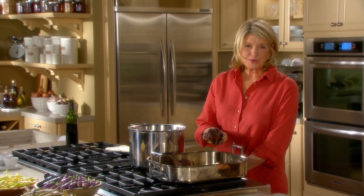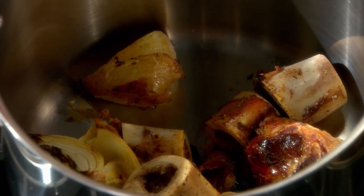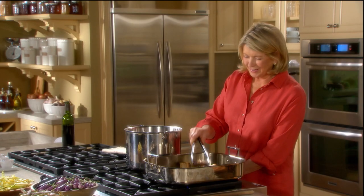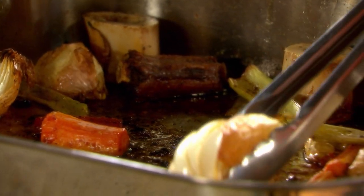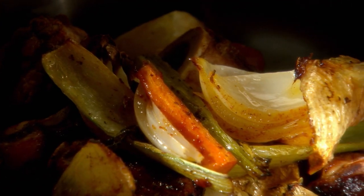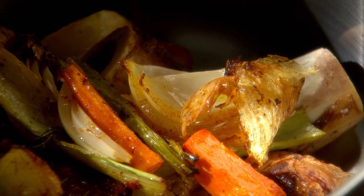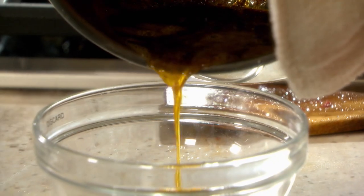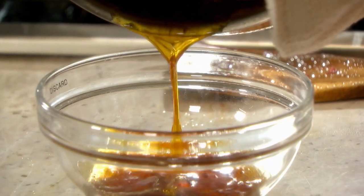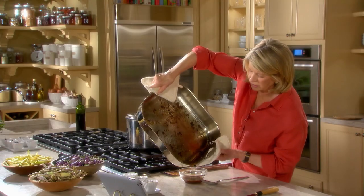You can see the bones have gotten a beautiful color, especially the oxtails. And the vegetables are tender. Now here's where we are using a deep stock pot, because we want as little evaporation as possible while we are cooking the stock. There's quite a bit of fat which I am going to pour off — try not to pour off the brown bits, that's going to add color to your stock.